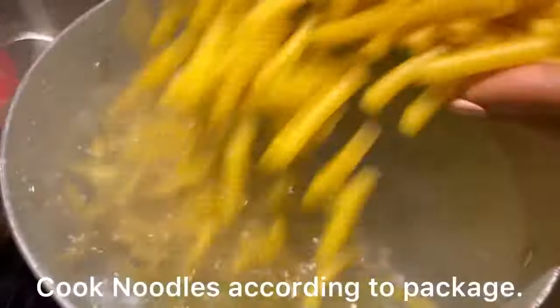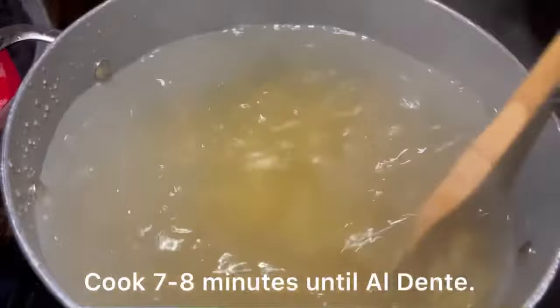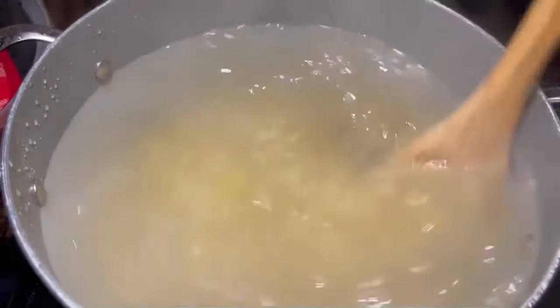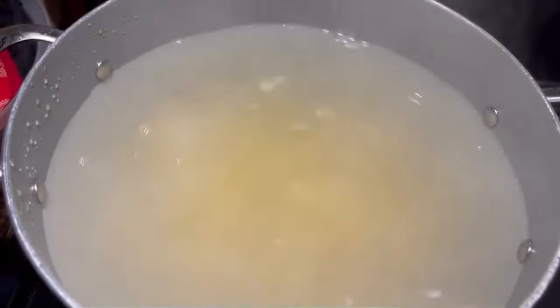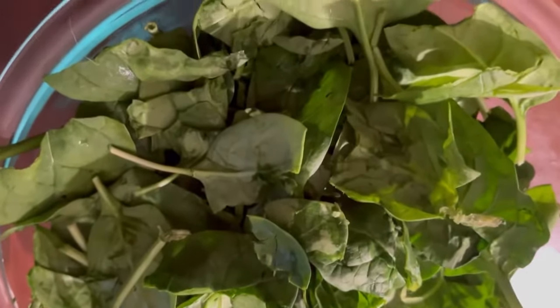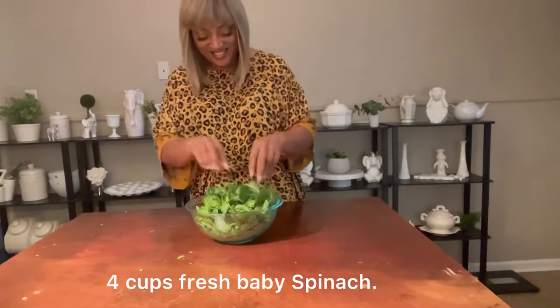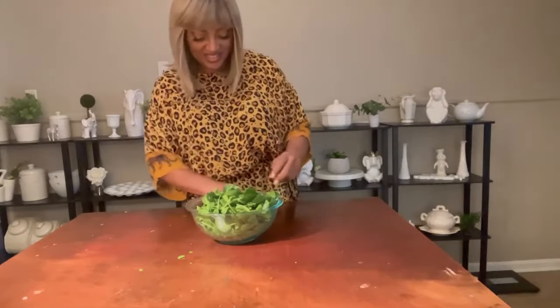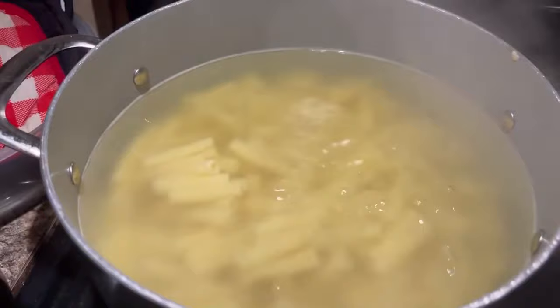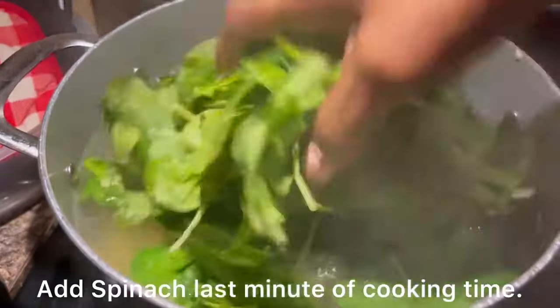Now that our water has come to a rolling boil, we're going to add in our pasta and cook that about seven or eight minutes until al dente. I love spinach — I could just sit down and watch a movie and eat spinach out of the bag. We're going to be adding fresh baby spinach. Add the spinach the last minute of the cooking time.